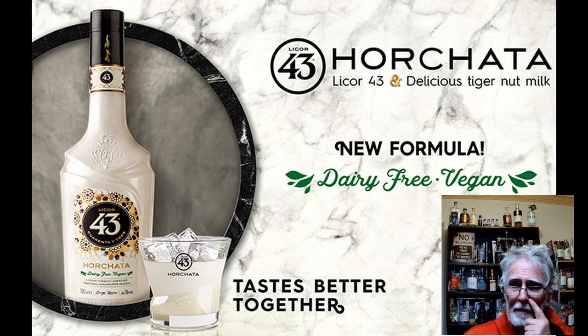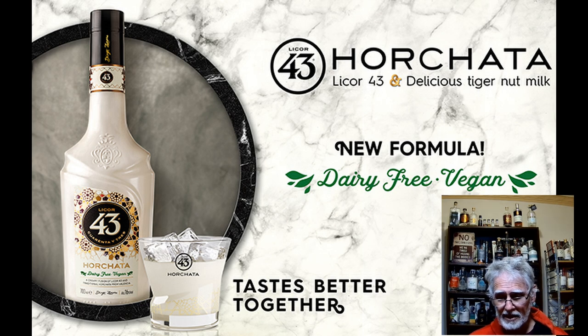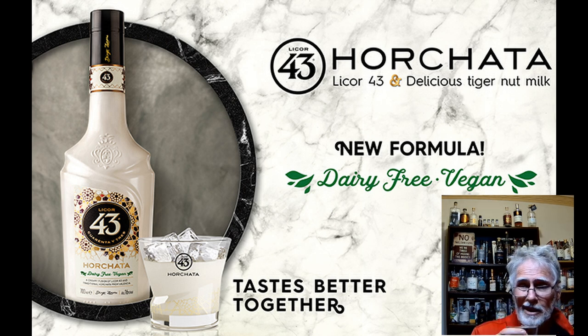I thought I'd give it a try. It is served cold. The non-alcoholic version is kind of like a version of soy milk — it's that sedge. This particular one is the happy version, it's 16 percent. According to the bottle, it's a creamy fusion of Licor 43 and traditional horchata from Valencia in Spain.